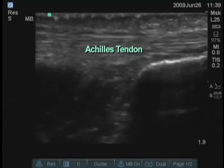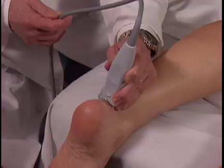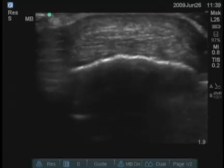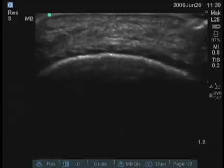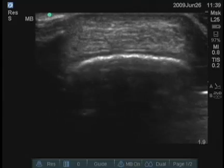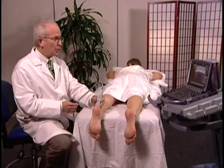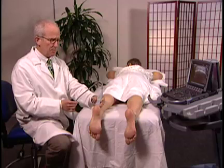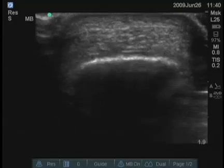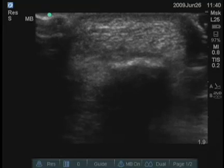This is the area where many tendon tears occur. We should also examine the Achilles tendon transversely. This can be done all the way distal to the point where the Achilles tendon gets smaller and inserts on the bone, or moving proximally, you might be able to see areas of tendinosis, tendinitis, or rupture. There are a number of measurements frequently taken for assessing the size of the Achilles tendon, which can be done in both the transverse and longitudinal planes. Usually we go just to the border where the calcaneus ends and freeze the image.